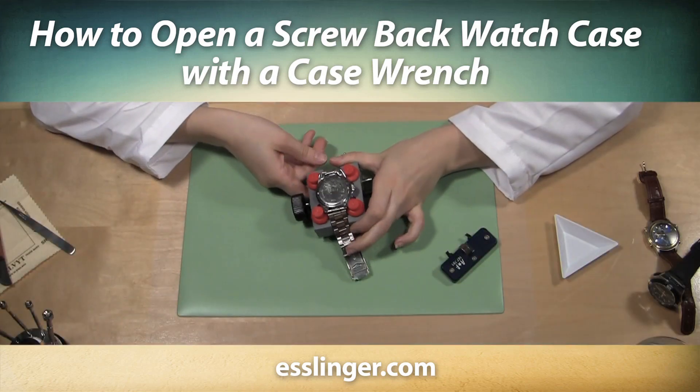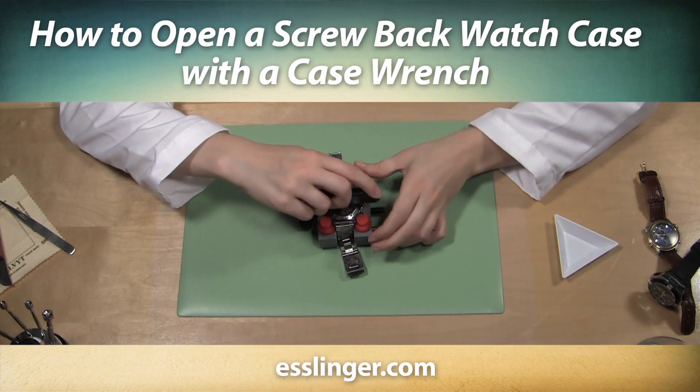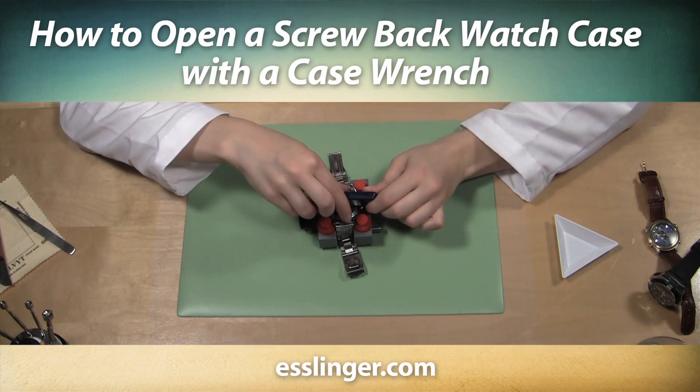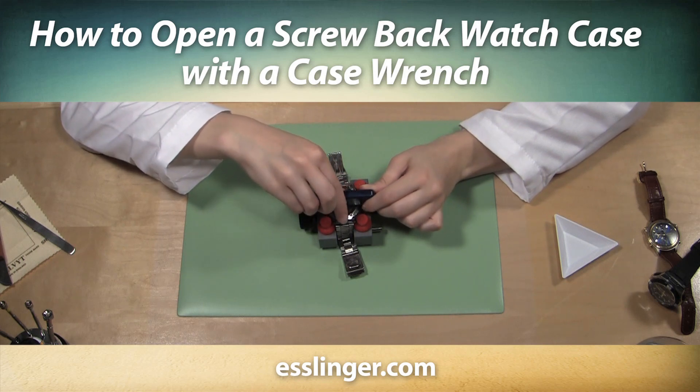Do you want to change your own watch battery? Are you unsure how to go about opening your watch case? Watch this video from Esslinger.com and learn how to open and close your own screw down watch case back.